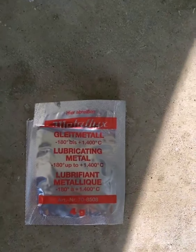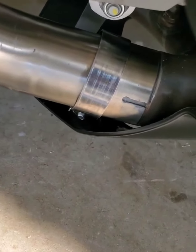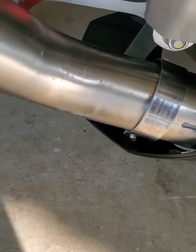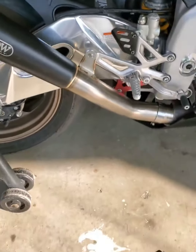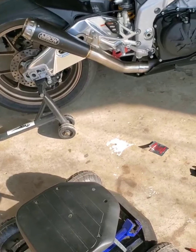Make sure when you're putting the exhaust on, you use your lubricating metal — it helps. Just slide it on all the way, make sure you've got your clamp on for sure, and make sure the hole lines up right there. Then back up and take a look at your new exhaust, and continue the process.